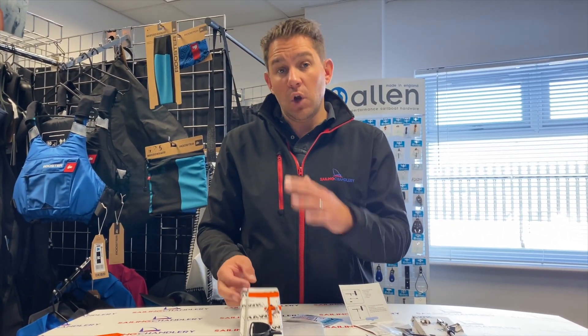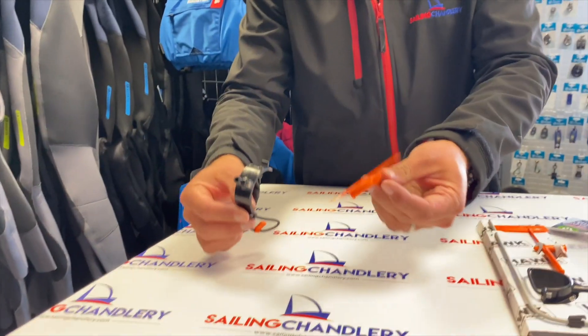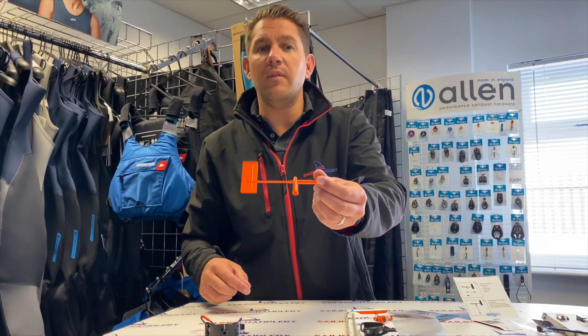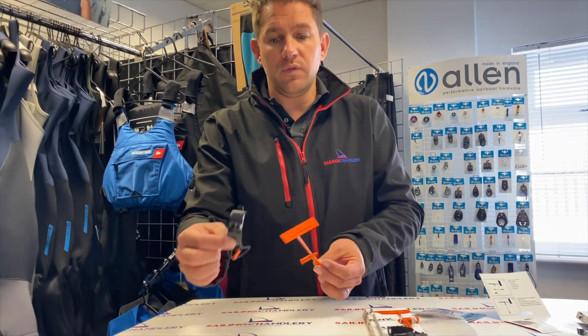Now, if you've got one of these and you've lost some of the parts, we do sell these parts individually. There are a couple of examples here — these are very, very popular — the vane arms. I'm sure if you sail with one of these, you've had the spinnaker chute wrapped around it at some point and it's popped off. So they're available as spare parts, all of the parts individually.